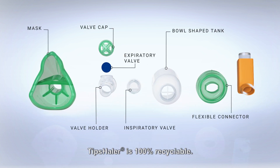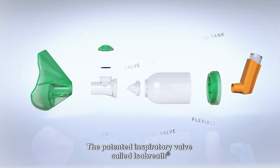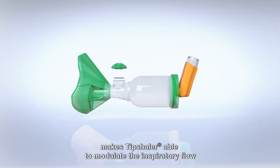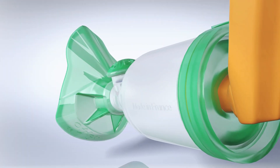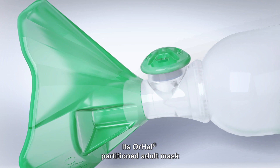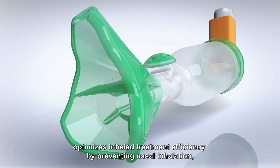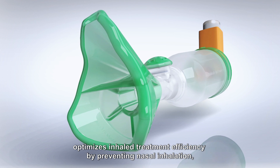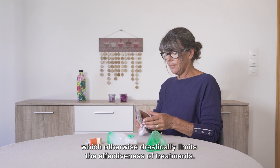Tip Sailor is 100% recyclable. The patented inspiratory valve called IsoBreath makes Tip Sailor able to modulate the inspiratory flow and fits with every patient. Its oral partition adult mask optimizes inhaled treatment efficiency by preventing nasal inhalation, which otherwise drastically limits the effectiveness of treatments.